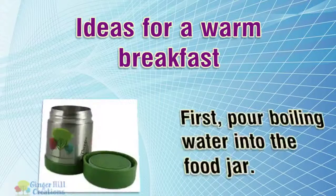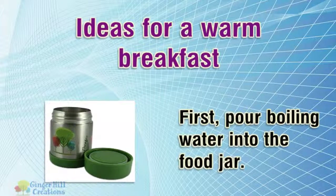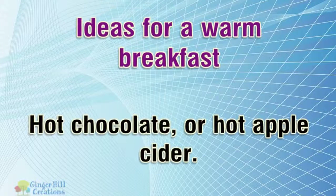Ideas for a warm breakfast. First, pour boiling water into the food jar. Hot chocolate, or hot apple cider.